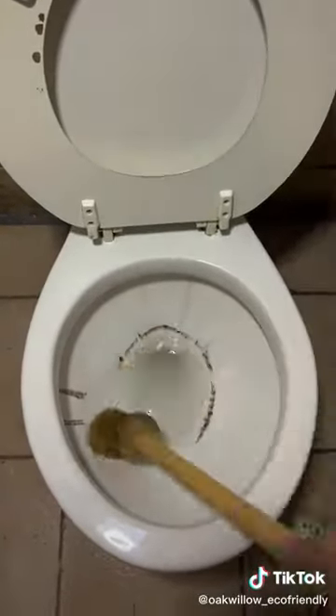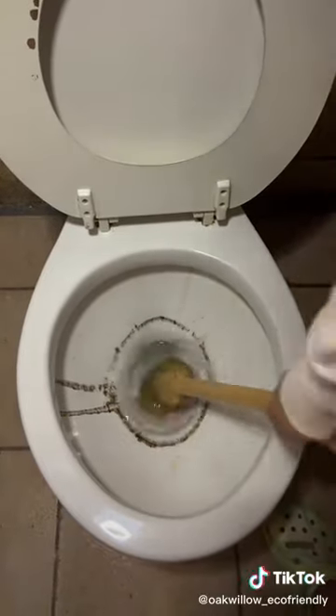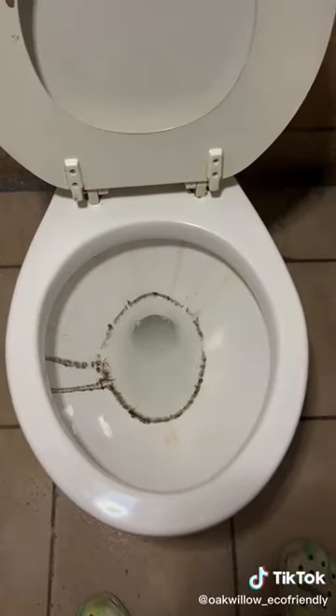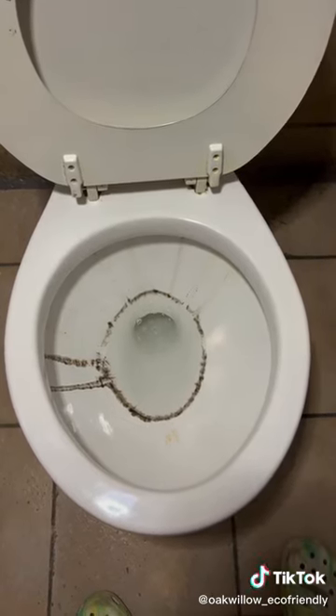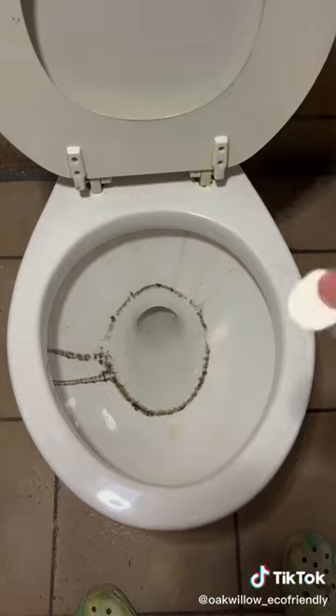Because even when I'm uncleaning, I make sure to use eco-friendly cleaning products. So once I get all that gunk back on here, my signature step is to take out my eco-friendly toilet cleaning pod, because we do not want any clean toilets here. No way.